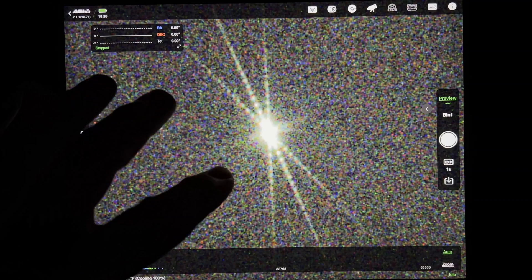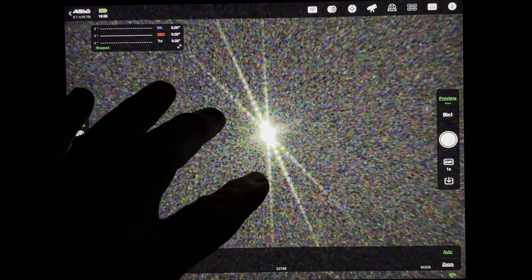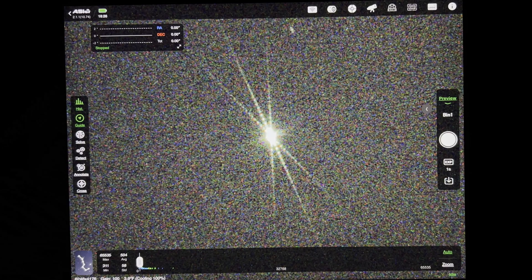What I've seen so far from using the electronic focuser — in my opinion, it's way better. It tracks the focus throughout the night, whereas you'd have to put this Bahtinov mask on there each time throughout the night to check it to see if you've got your perfect focus. I would lean towards the electronic focuser — it gives a more precise focus and will continue to keep that focus going throughout the night.